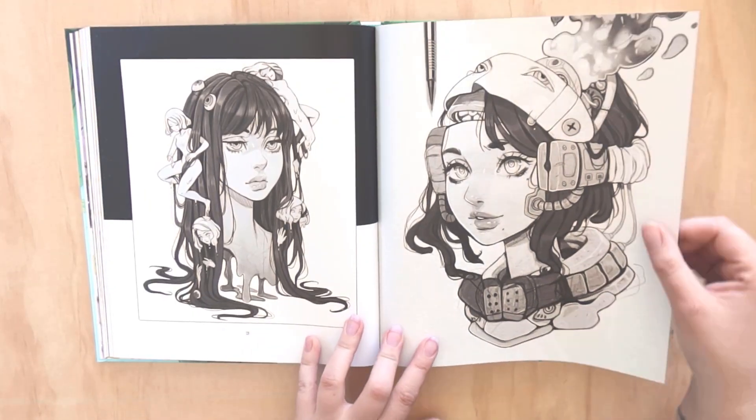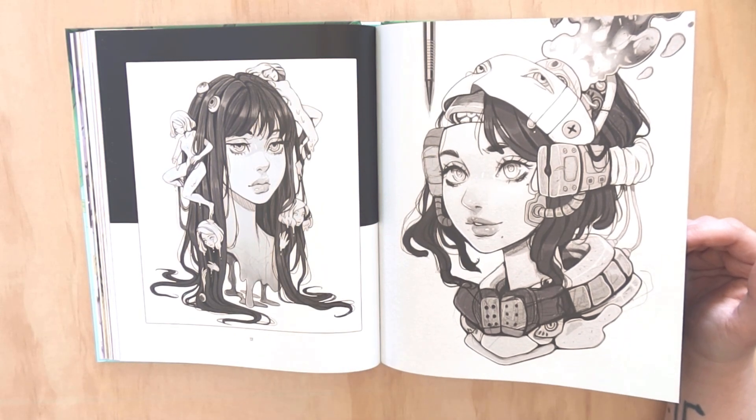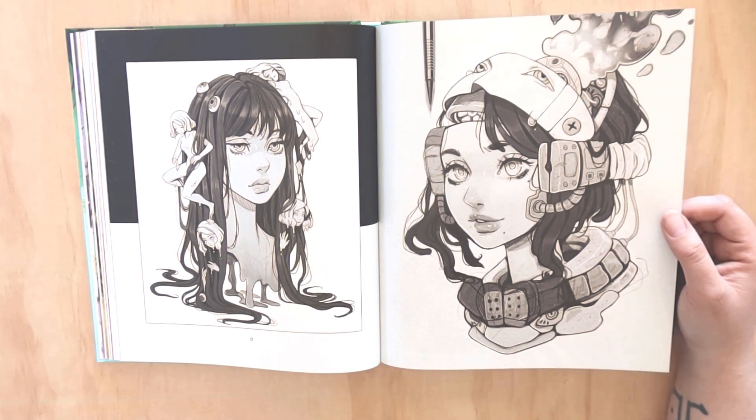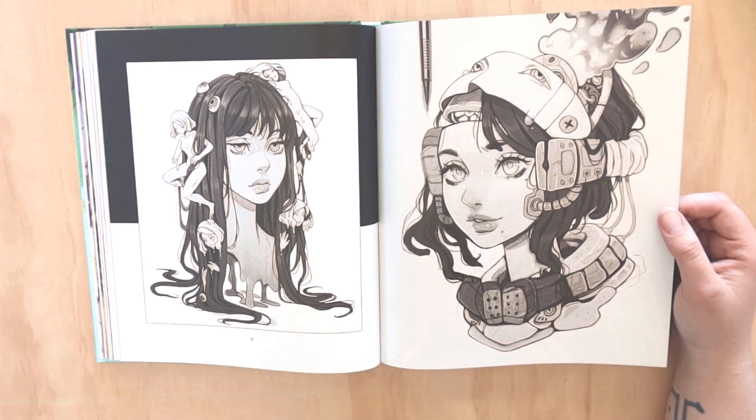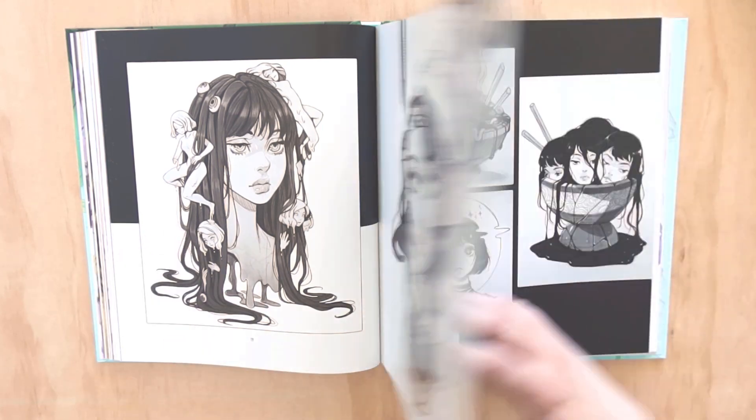Inktober - gotta love that. I love her surreal elements in her portraits and her girls. There's almost an anime style in how she draws her faces, but it's just a little bit different with a little more depth, and then the surrealist elements - I love that.